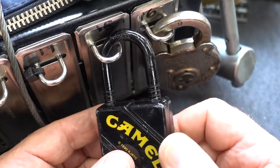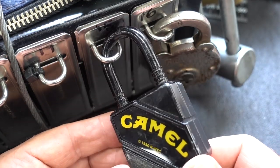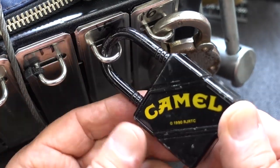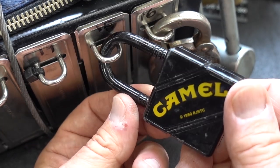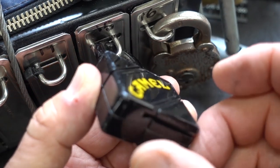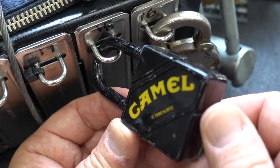All right, guys. Lock number 15. There's only two more on side three on Lockpicking Lebowski's treasure chest. I have not been looking forward to this one, I'll be honest with you. I have never seen anything like it, and I think I commented on that when we did the initial review.